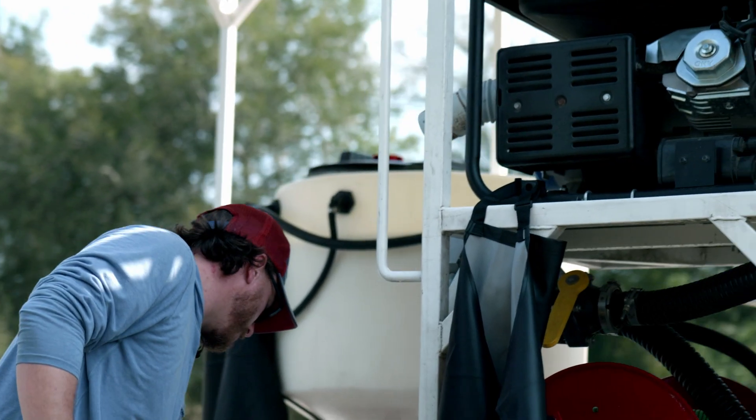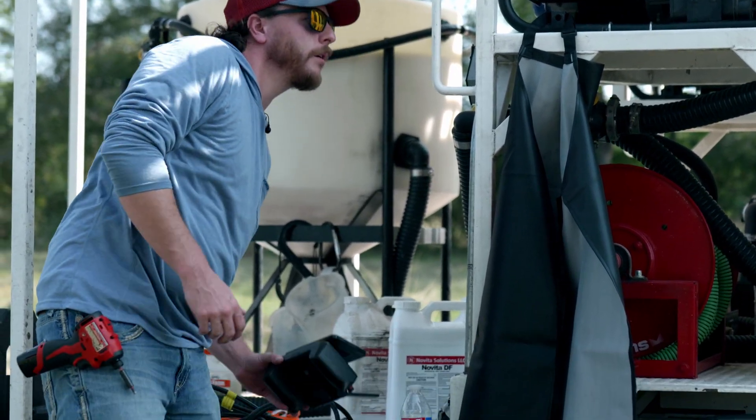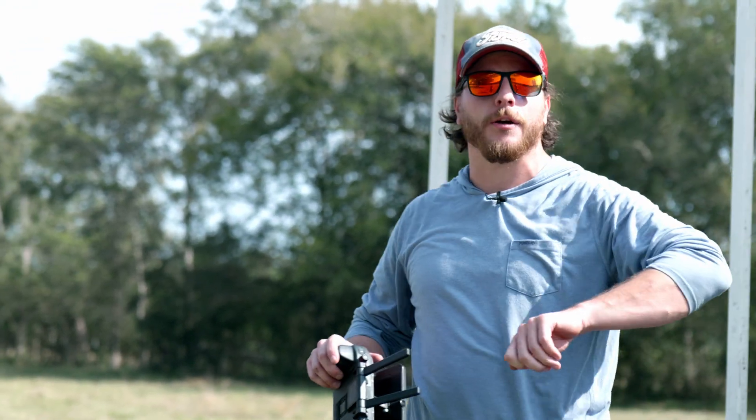Then we will move to turning on our remote, and then we will get some batteries in the drone and turn that on.